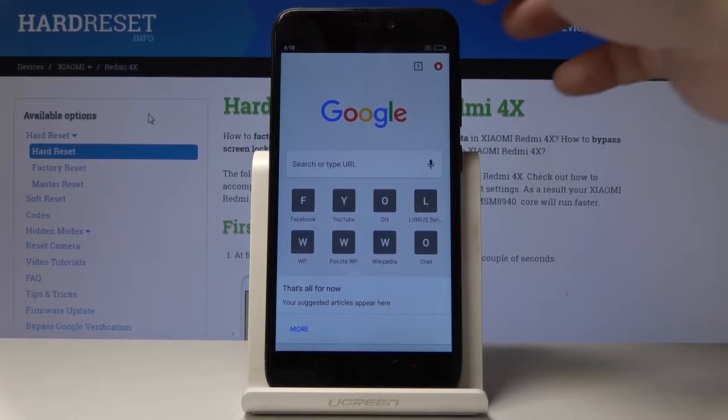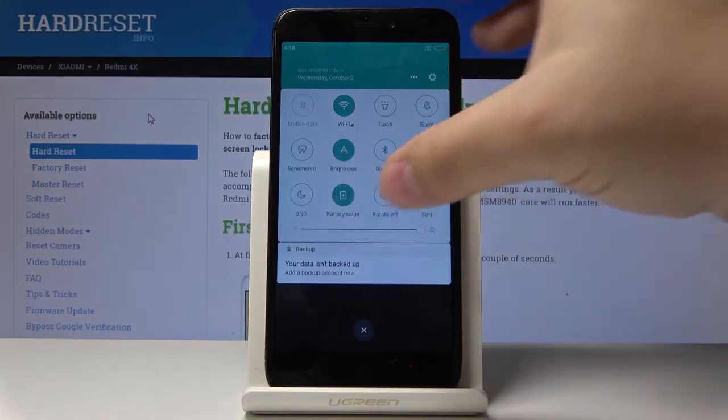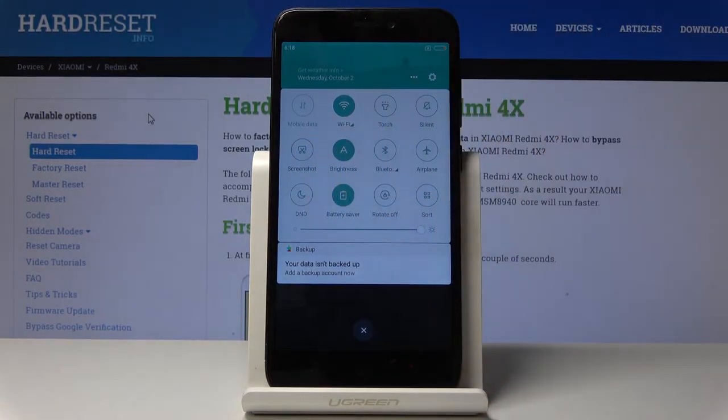We can swipe down from the top of the screen to open the quick access menu, and then tap the screenshot icon right here to take a screenshot.